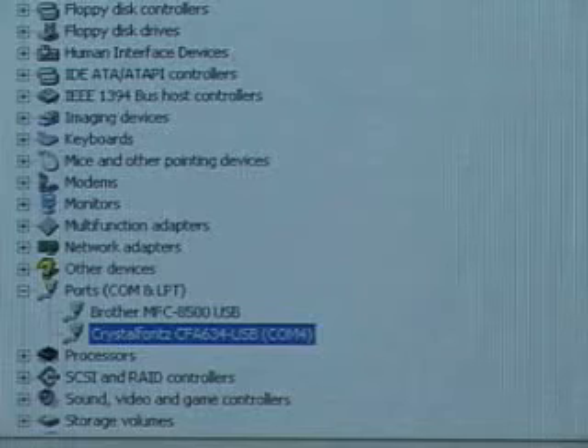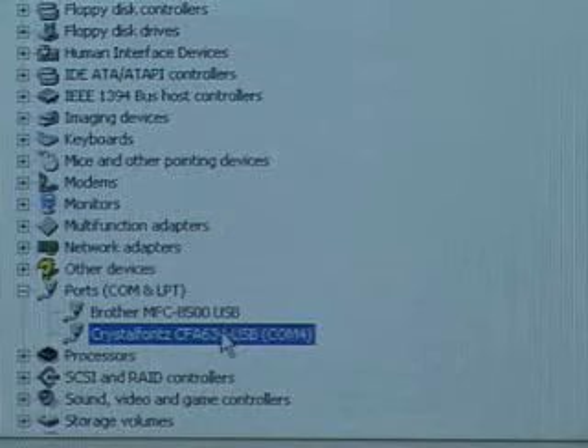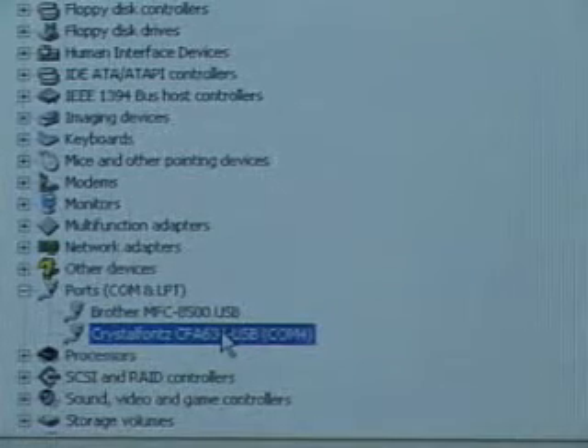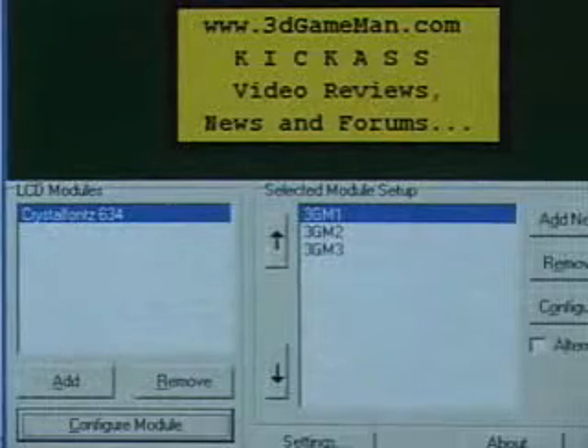Once you've plugged it in, it will prompt you to install the driver. Go ahead and do that, then go to your device manager. In here, you'll see it listed under ports. Remember what port it is — in this case it's COM4 — because you're going to need to know it in the configuration software.